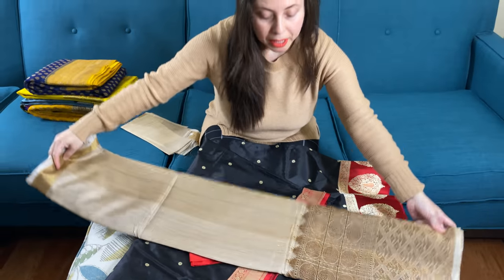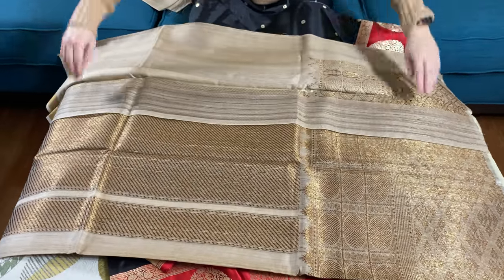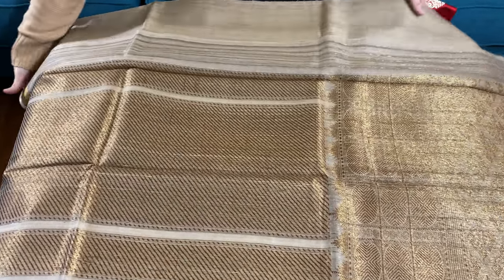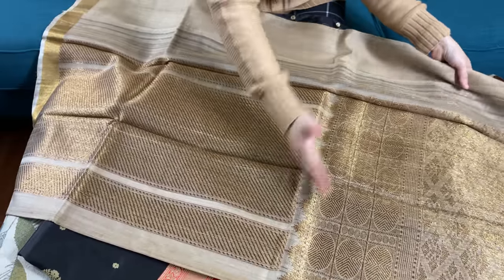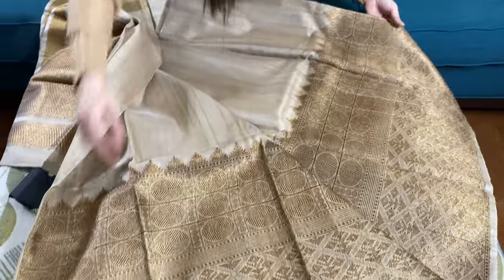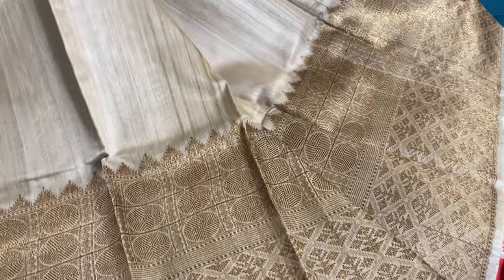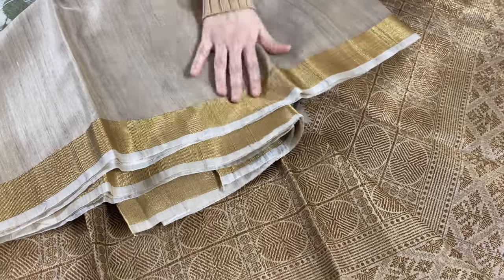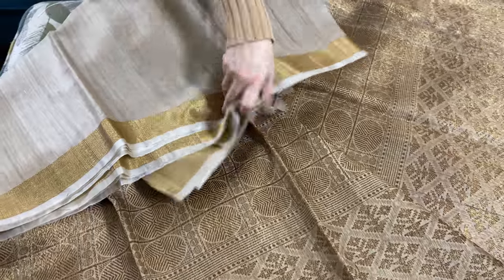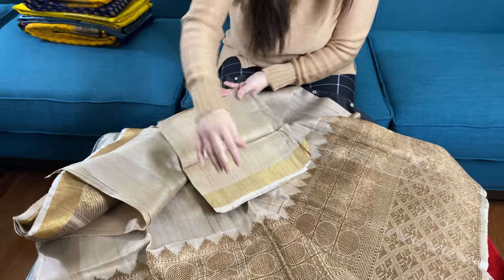It's a pure Tasar Banarasi saree — look how beautiful it is. This is the pallu of the saree; it's a pure zari pallu, resham zari pallu. This saree has a beautiful skirt border. Look at this — and this is the top border of the saree. And this one is the blouse piece.